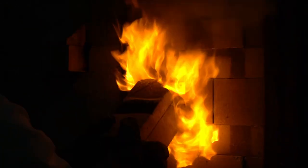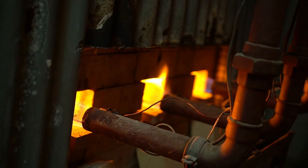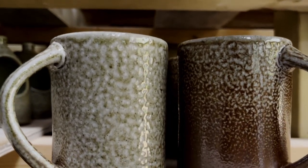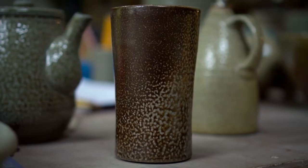The salt vaporizes immediately, and the long flames from six gas burners carry it throughout the kiln, bombarding white-hot clay with caustic sodium, which draws silica out of the clay itself and melts it onto the surface, creating the unique orange peel texture and varied colors distinctive of salt glazing.